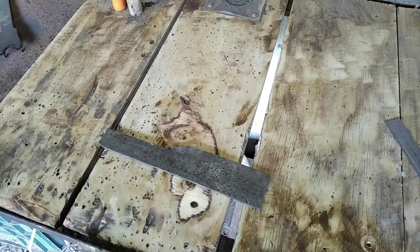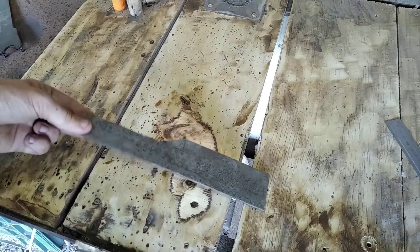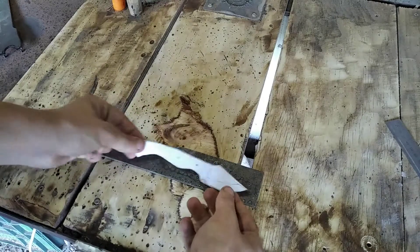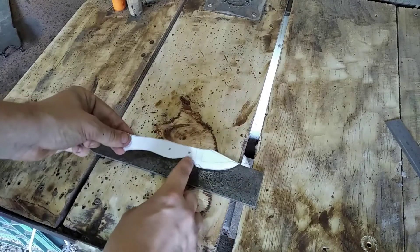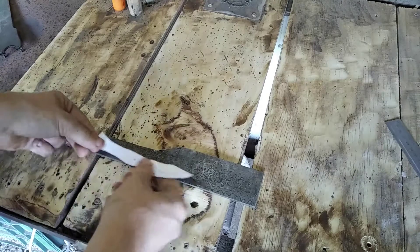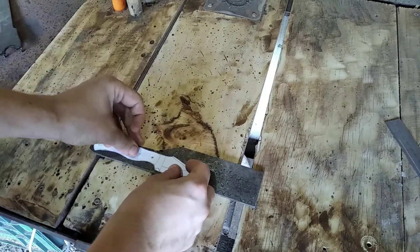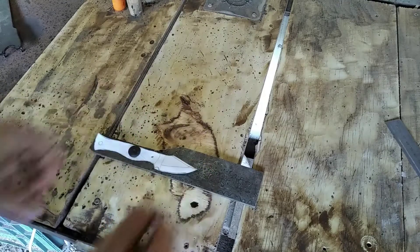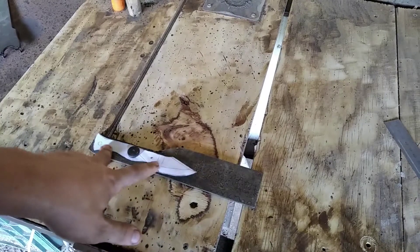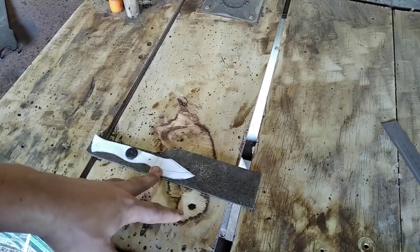Today we have a custom order for a Damascus knife. This is the Raindrop Damascus, and this is the knife design we are going for. This here will be gone after. We are not going to forge anything on this — we are going to temper it and quench it. But this order needs to be done very fast.